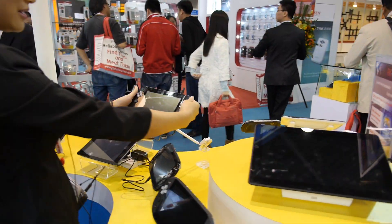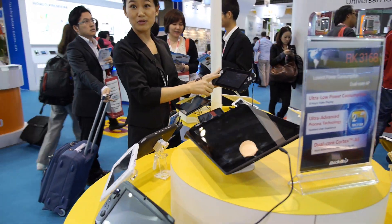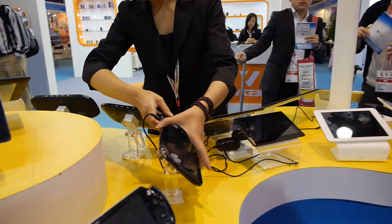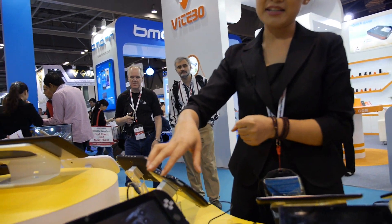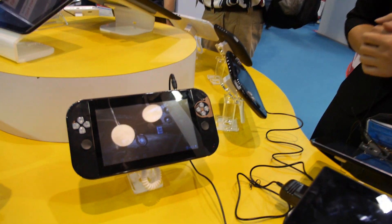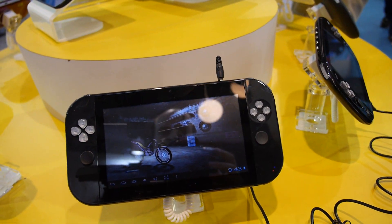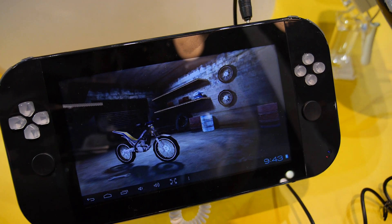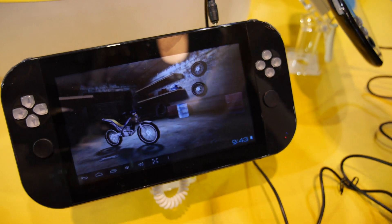The 7-inch model will come in quad core and dual core. Pricing for those has not yet been released. The current core 7-inch with Sunplus is about $63 without flash storage.